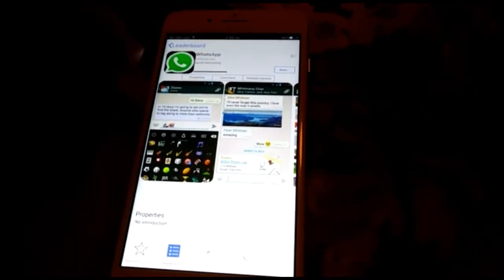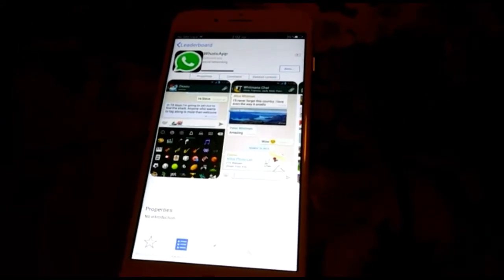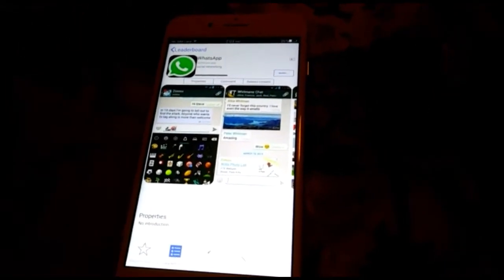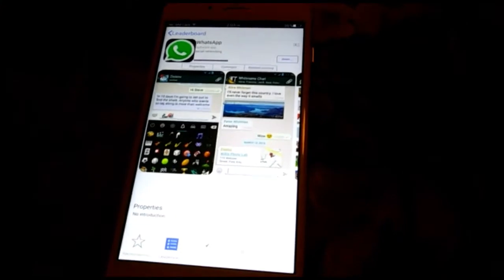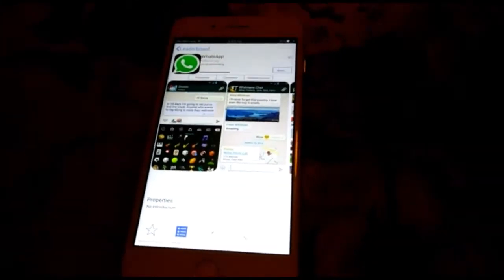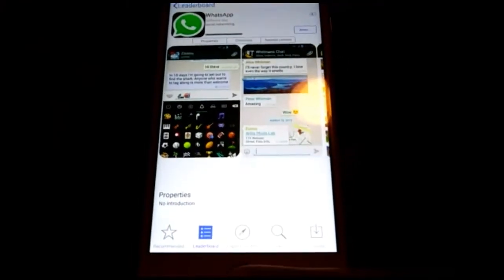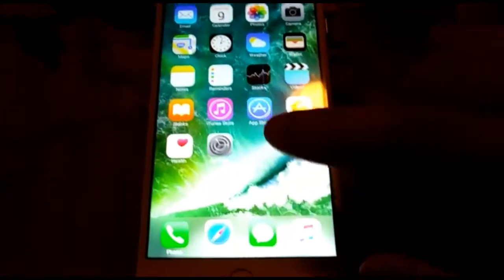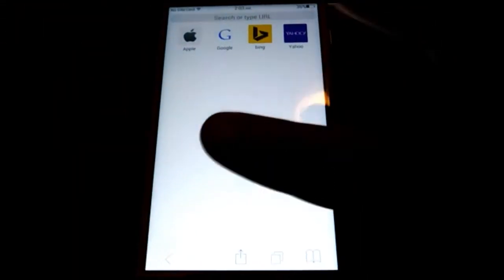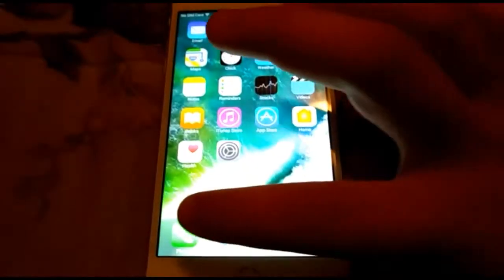If you guys want to know the price, this one is $71 plus tax, and you get free shipping — ships in 10 to 21 days. Or you could get DHL, which ships in one to five days, but you will have to pay extra of course. We're installing WhatsApp, and once it installs we'll come back to it. Safari works great, just like the original one.